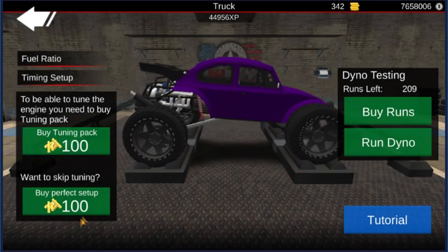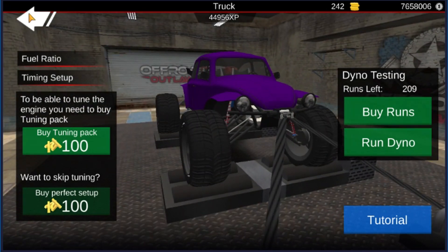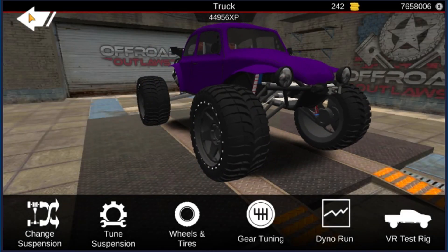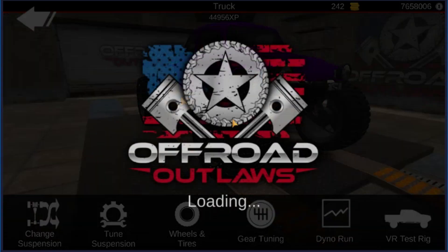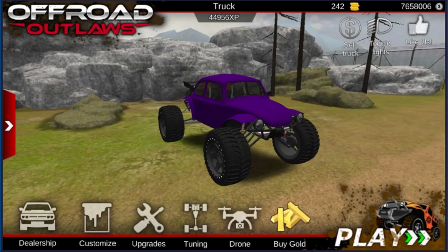For the Dino Run, I honestly didn't buy the perfect setup but we're going to buy it now because I forgot about it. I'm going to have to go to the desert and get some more gold. That's all good too. So let's go take it out to the stunt park and I'll show you guys how badass this thing can wheelie.